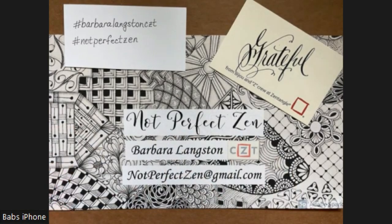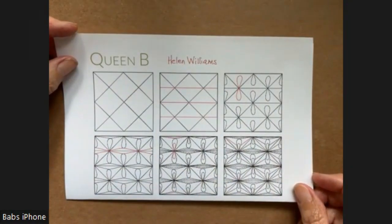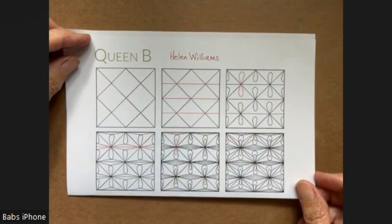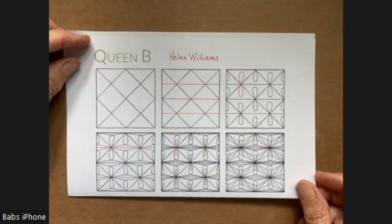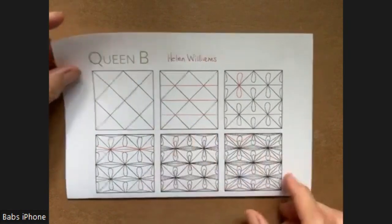Very grateful to be doing a video. I really struggled with coming up with an idea for today. Of course, there's a lot of news about the Queen of England, Queen Elizabeth II. And I looked for some patterns that might have the name Queen in it. And this is the only one that I found. It's Queen Bee by Helen Williams, and it's a grid, but it's a really different grid.